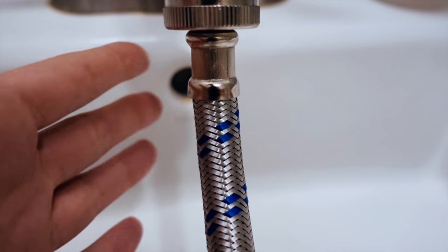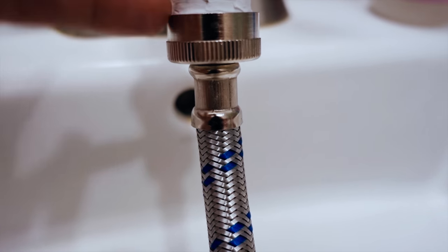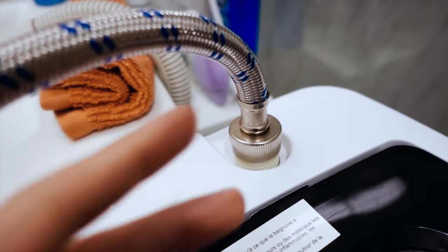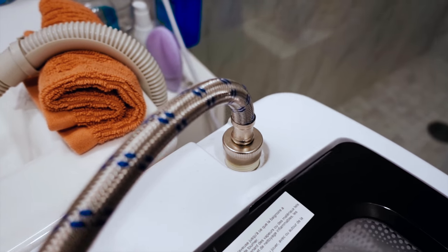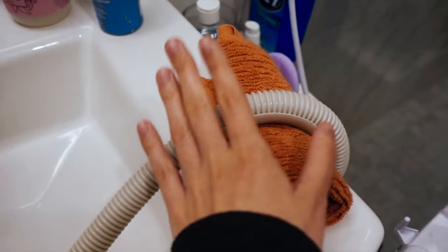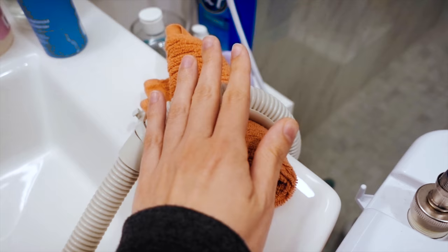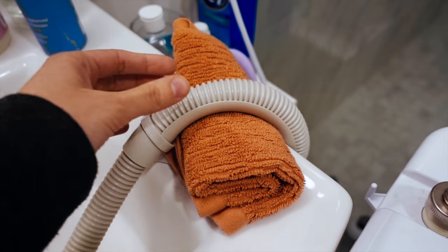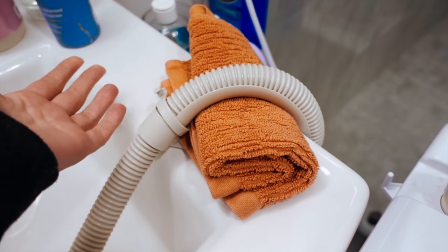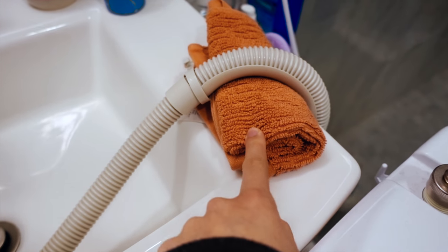Since I mounted the new hose onto my washer, I've had no issues with any leaks. It's also pretty long, which is nice — very solid. I'll link it down below in the description on Amazon. I also use this trick to keep the water hose up here in the sink. I bought some velcro thinking I'd apply it, but the folded towel works great — no issues with the hose falling out of my sink since I started doing this.